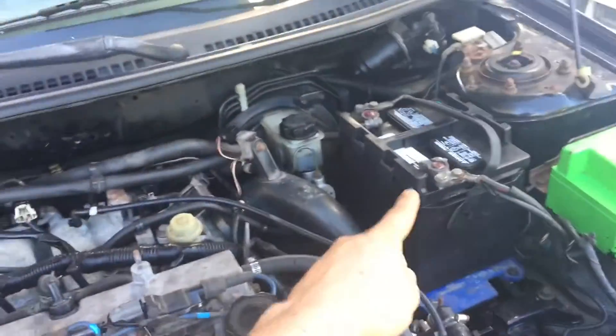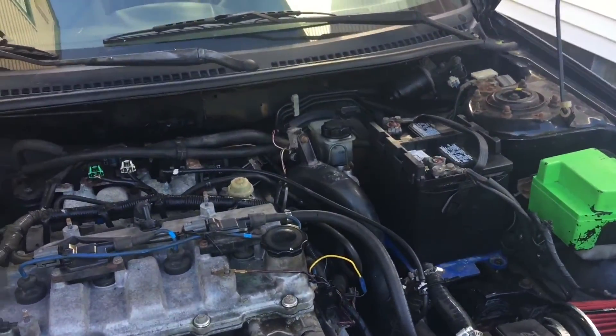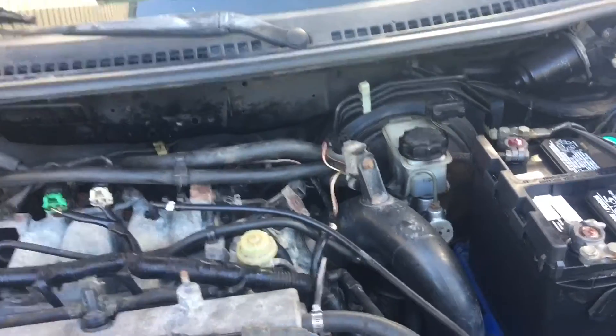Threw a new battery in there as well — the old one was just pretty tired, about five or six years old. Other than that, I think I should change the brake fluid just because that is dirty dog status right there — it's just disgusting. And then I have to get these brackets up here as well, but that's nothing super important.